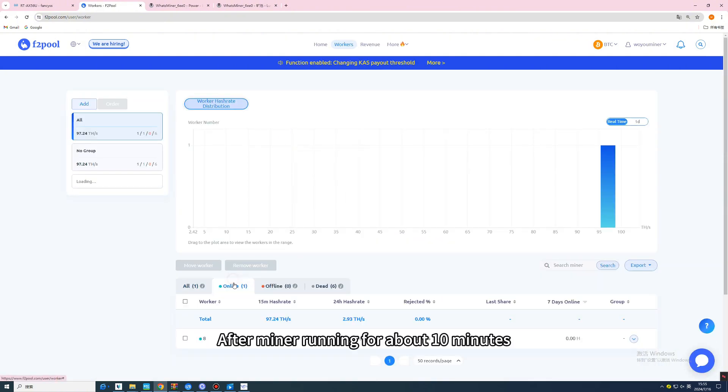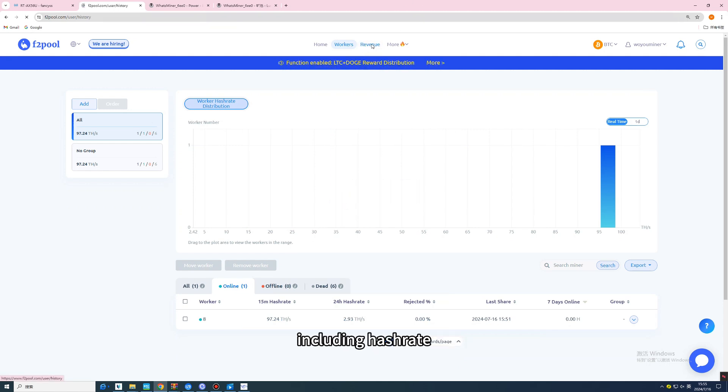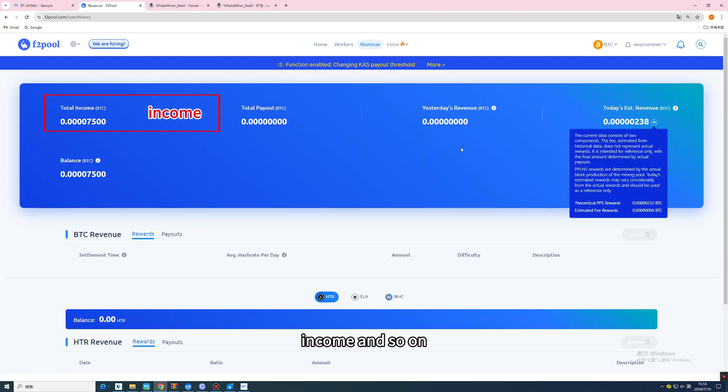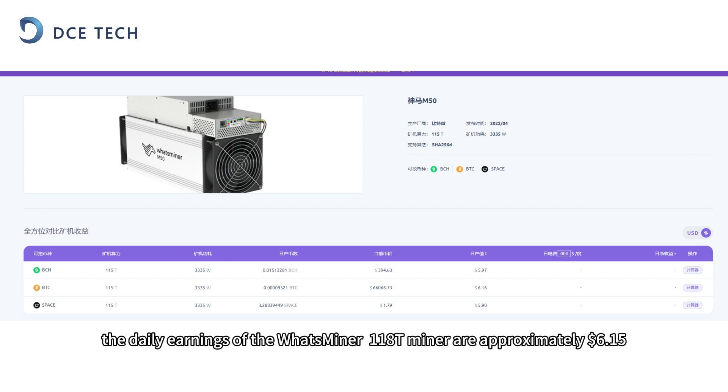After the miner runs for about 10 minutes, the miner settings interface will show all the data, including hash rate, income, and so on. Based on a BTC price of $0.1518 and a mining difficulty of 84T on July 17, 2024, the daily earnings of the WattsMiner 118T miner are approximately $6.15.